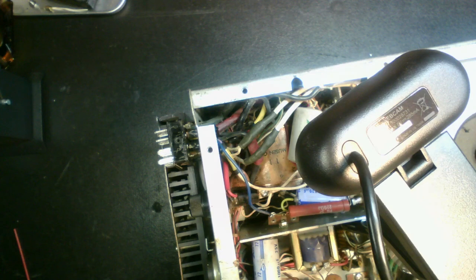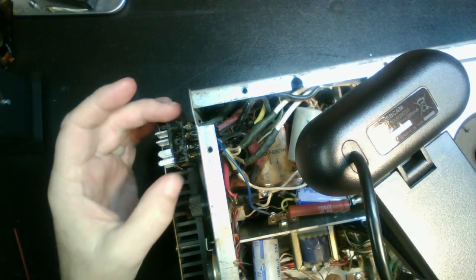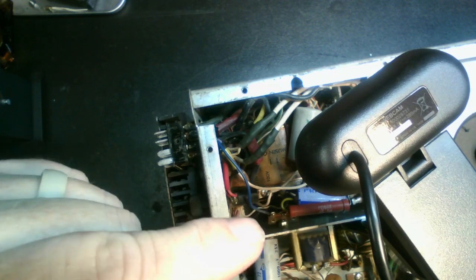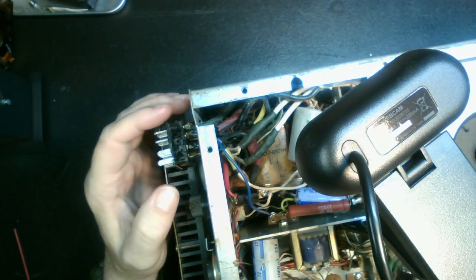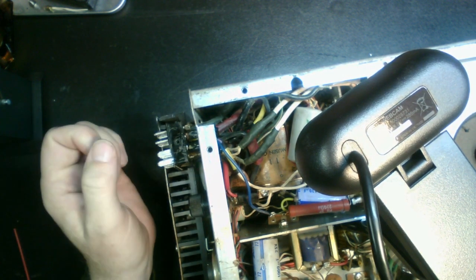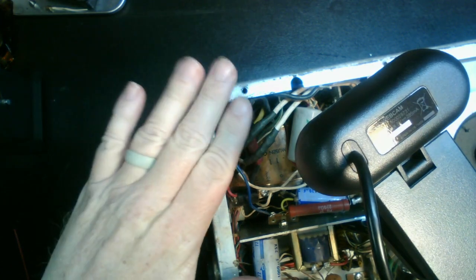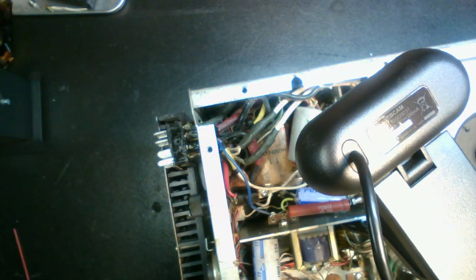I've dug in and looked at that a little bit. What you're looking at right now is the back — it'd be the back left corner on the bottom. You can see here's the power connector, I've got it pulled out a little bit. I figured out why the power switch is not working and it all has to do with being back here, specifically these two wires.